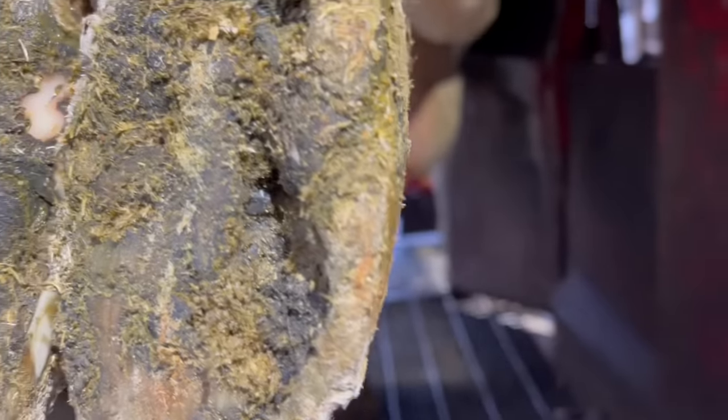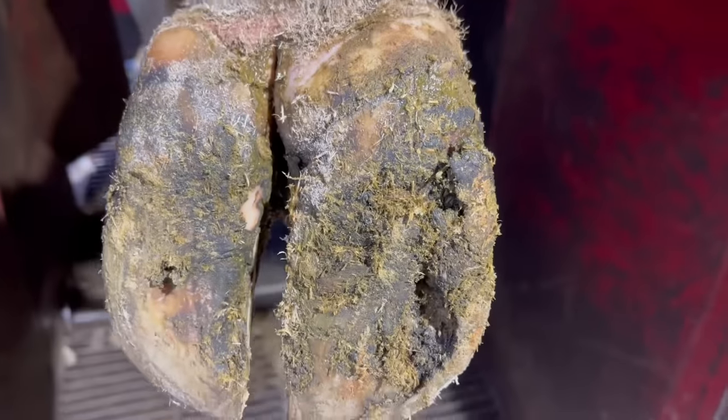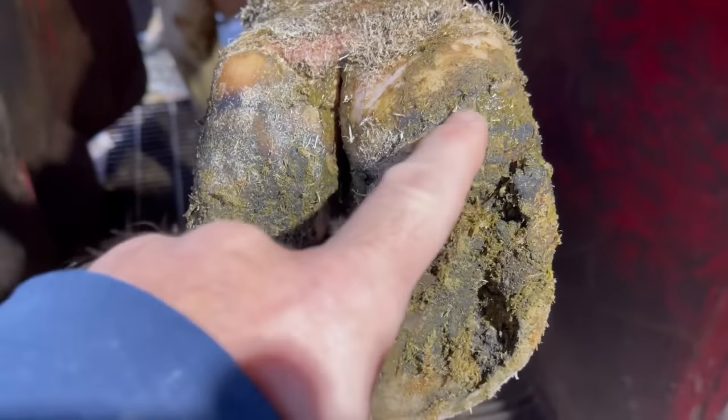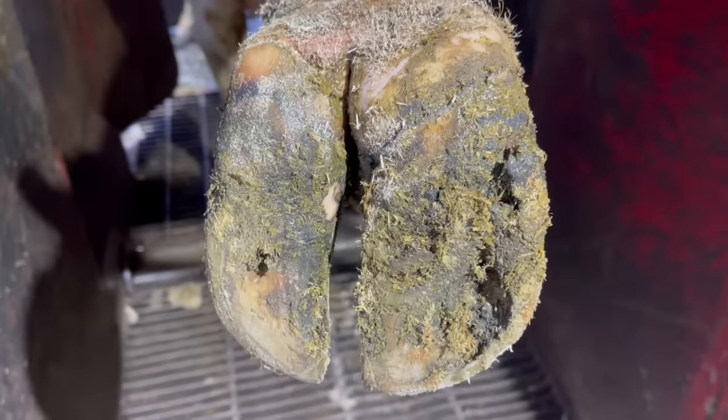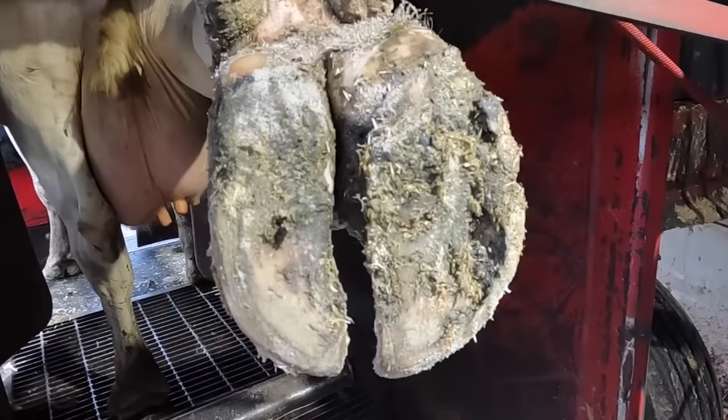We suspect we've got an ulcer situation. How do I know that? We've got some sole separation up here near the top in that typical sole ulcer area, and likely that separation has now become packed full of debris. So let's get started on this and get it cleaned up.